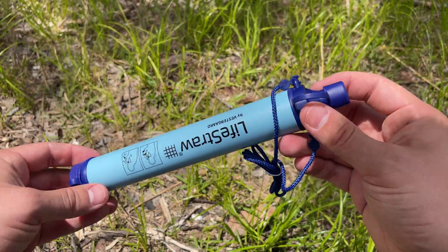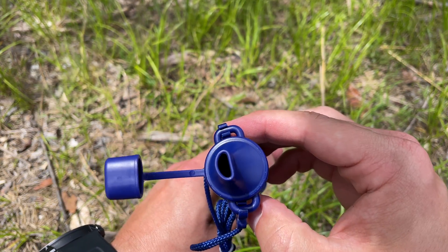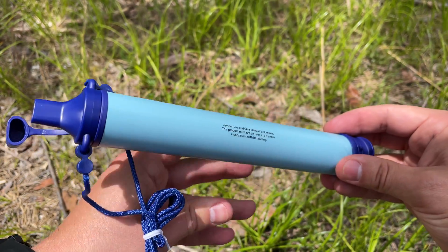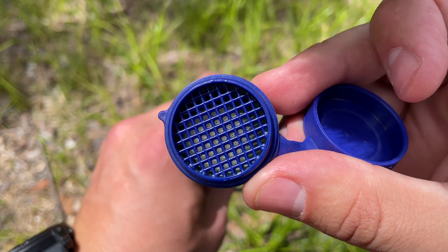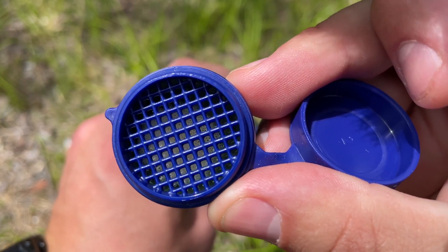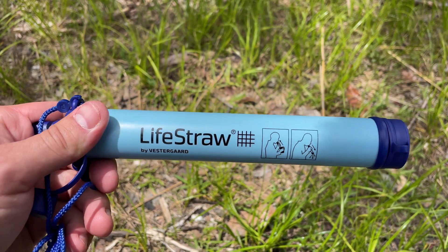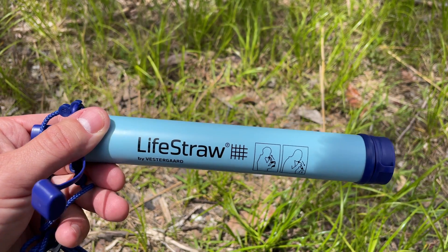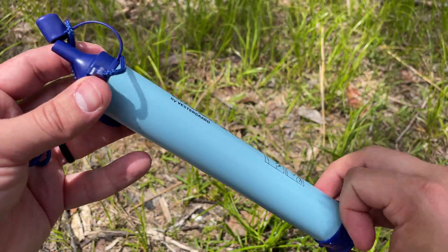Next up we have the LifeStraw, which weighs in at 1.6 ounces and is 9 inches long. One of the biggest advantages of the LifeStraw and the reason why it's used around the world is the cost — it's only $18. This low cost also gives you a high lifespan of 1,000 gallons. Because everything's internal, it's not as easy to clean this filter. You'll see later in this video a great way to maintain and clean this filter when it does start to slow down.